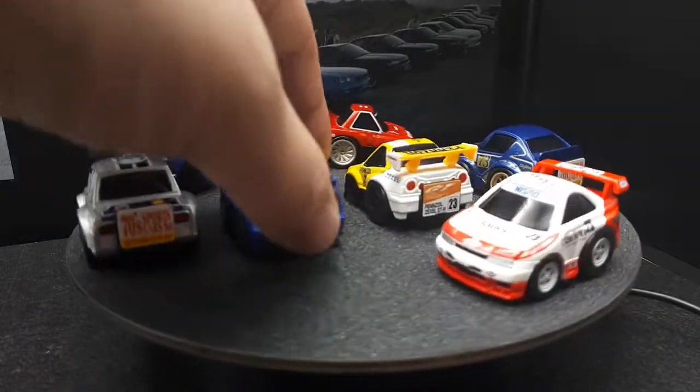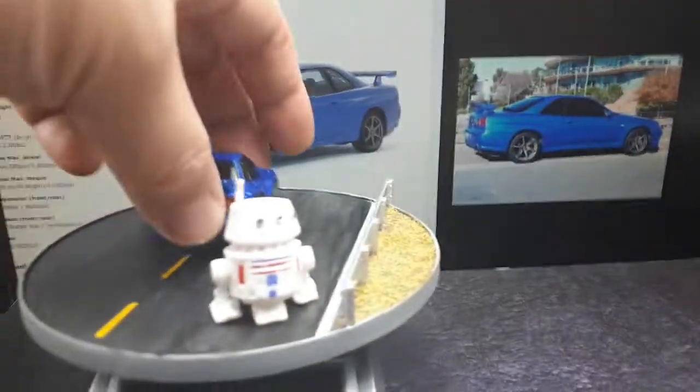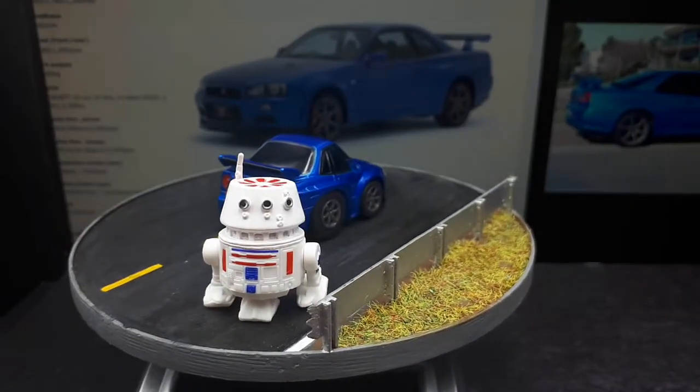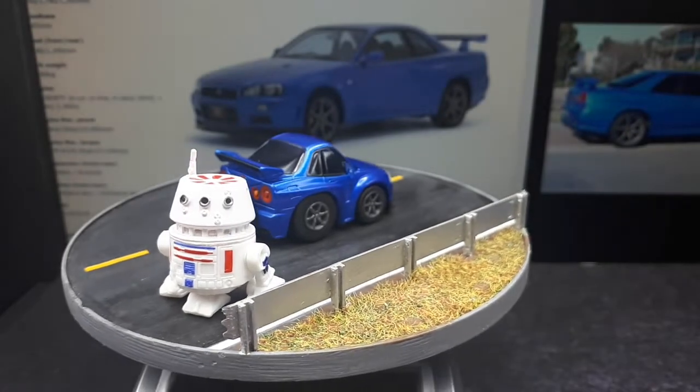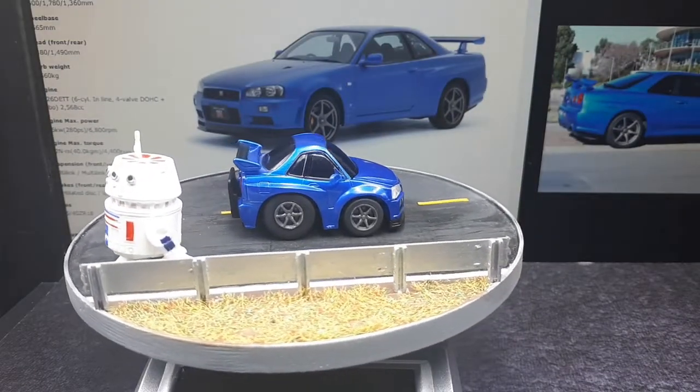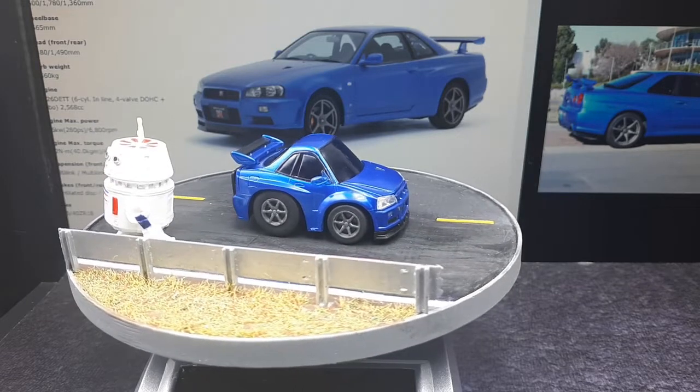Let's let this guy spin on its own. I put R2-D4 out here because the Skyline is jam-packed with technology — all sorts of electronics and stuff — so it makes me think of a robot.